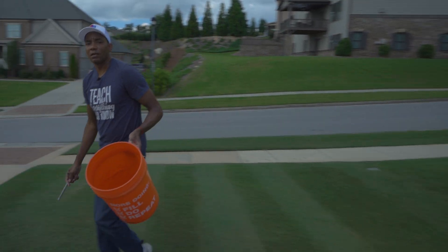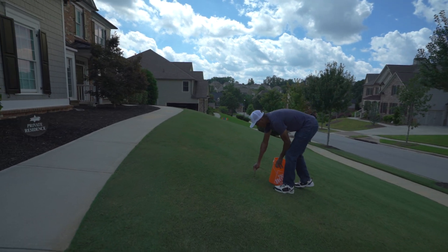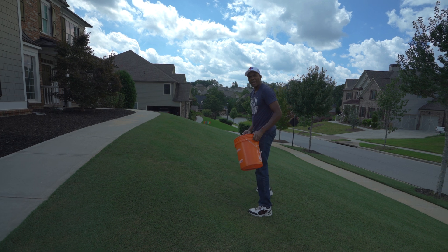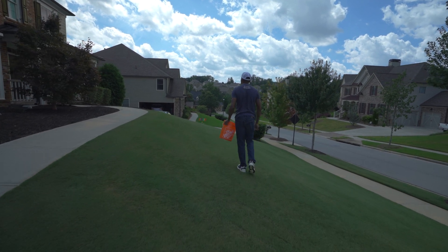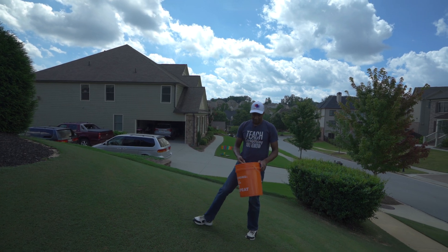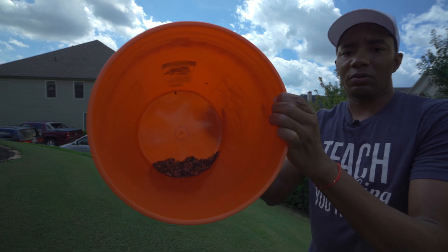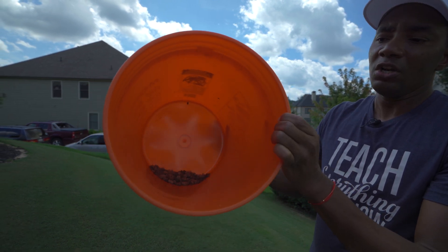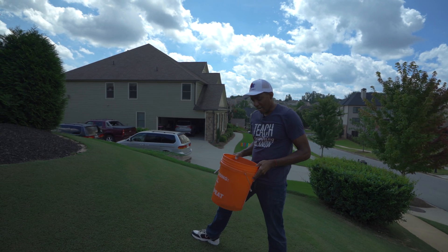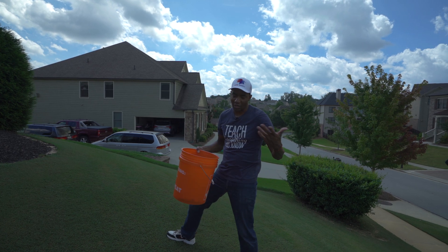Then we'll finish up here on the front lawn — we'll just do two for the front lawn. One here, and then one more. All right, so as you guys can see now, I've got a pretty good amount of dirt in there. We'll go back to the table, mix all this up, blend it, put it in the scoop, and mail this out to My Soil so you guys can see how that works.